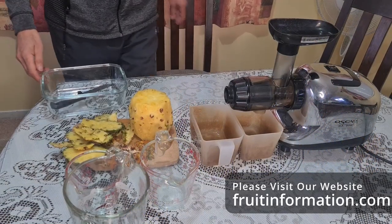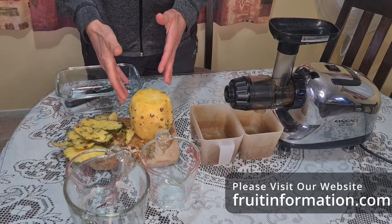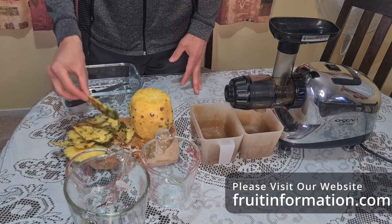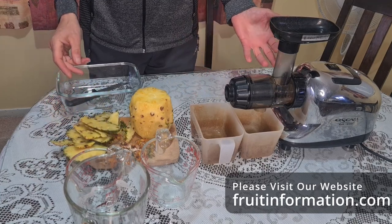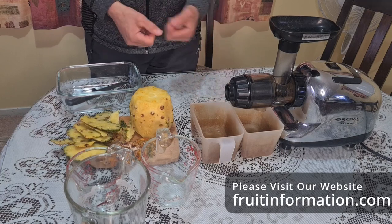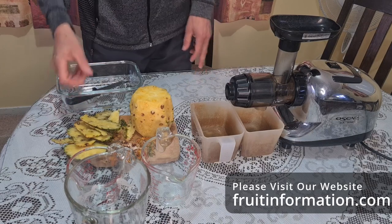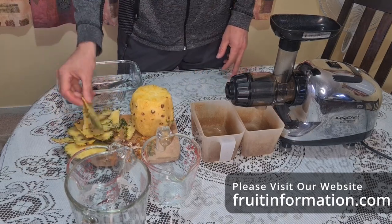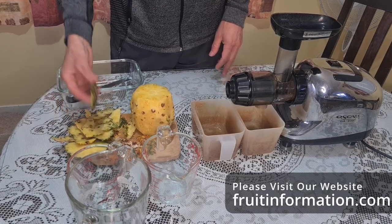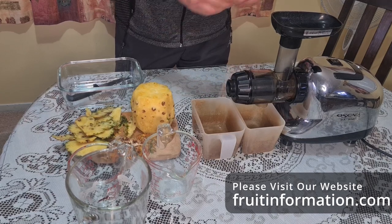So they reckon there's about 85% water content in pineapple. I've taken the rind or the skin off the pineapple and I'm going to juice that as well to capture all the water. I'm using an Oscar juicer - it cold presses and squeezes the juice out. I probably won't get every last drop so there will be a margin of error. The juice from the rind is going into a different cup so I can measure it separately.